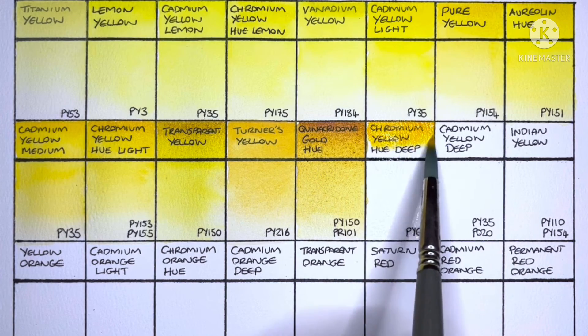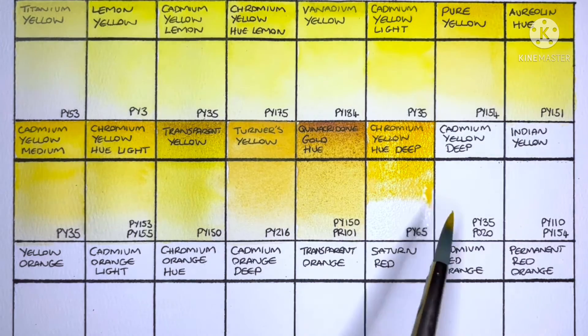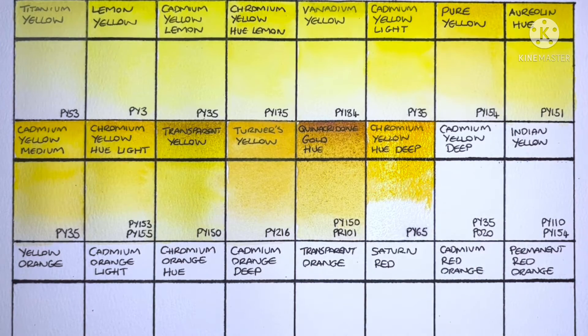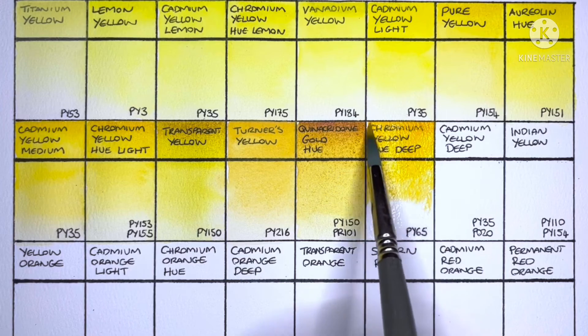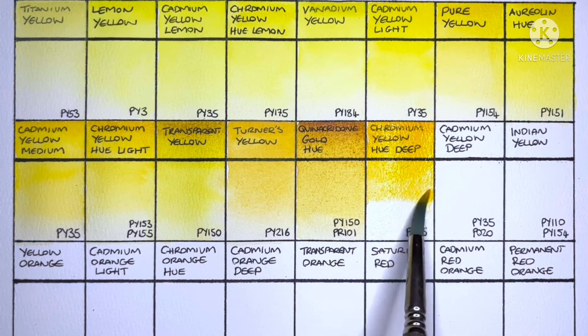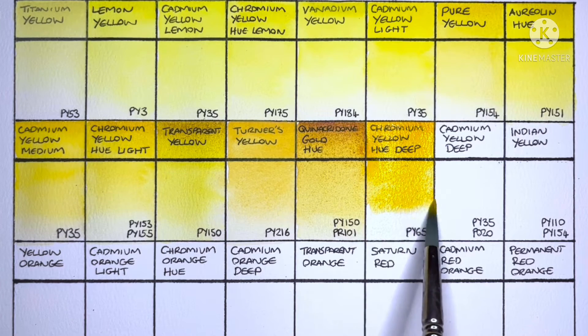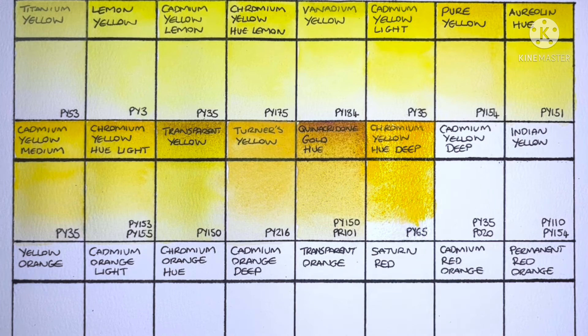Next we have Chromium Yellow Hue Deep, made from PY65. I'm not really a fan of warm yellows — I'd usually use an earth yellow or quinacridone gold instead. But this one's very nice; I don't have any problem with it.